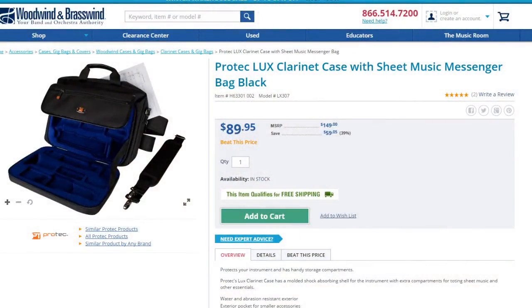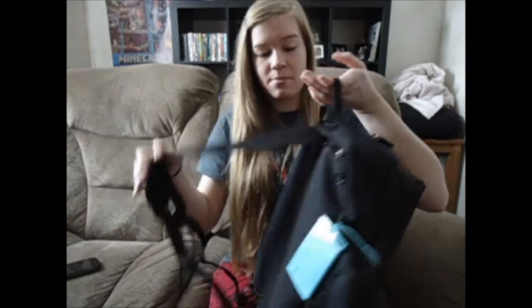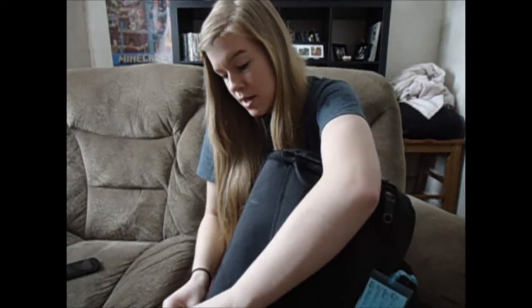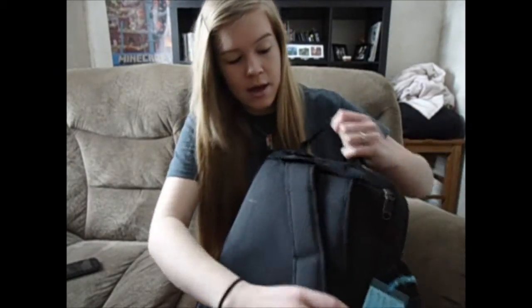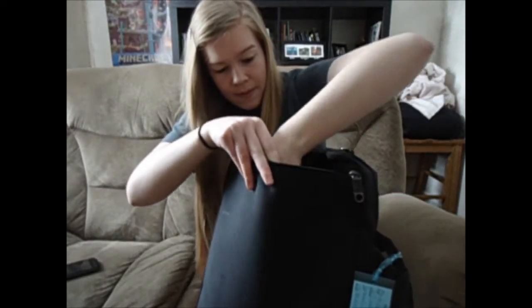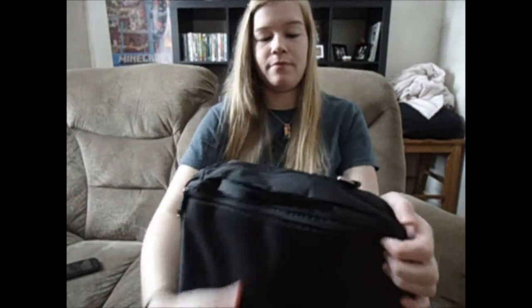So this is the Protec ultra luxe messenger bag case. It's really sweet. It can be a messenger bag — hence the name — or a backpack, which I use because it's pretty handy. And if you want to get rid of the backpack straps, you unattach them at the bottom, put them in this compartment here, and they're gone. Then you can turn it into a messenger bag. This was $90 and totally worth it.